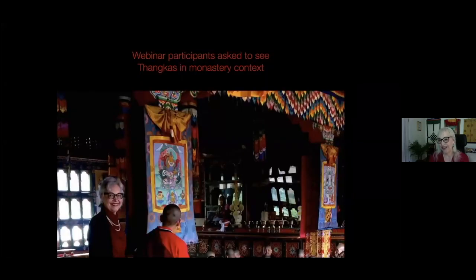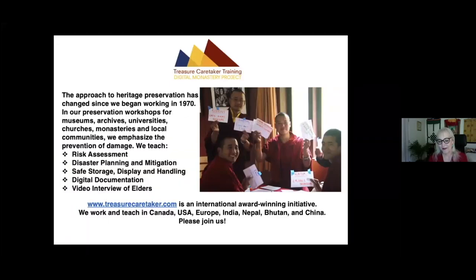Please show us monastery context tankas. We do treasure caretaker training workshops for preservation in monasteries. We teach risk assessment, disaster planning and mitigation, safer storage, display and handling, digital documentation, and video interview of elders. What we teach in the monasteries for tanka preservation is what you need to know for preservation of tankas in your home and offices.